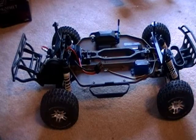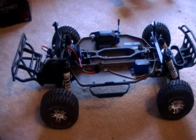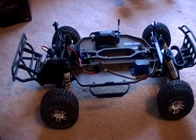Hey guys, it's TalonRC1 with Triple Thread RC here with a helpful tip on the Traxxas 2WD Slash.